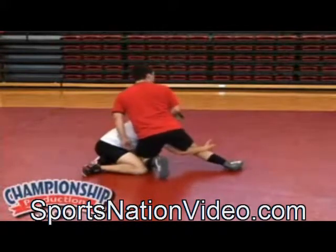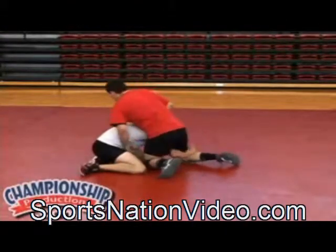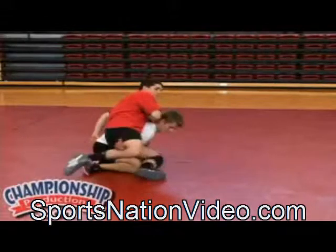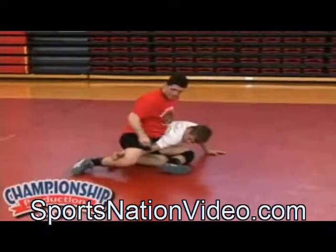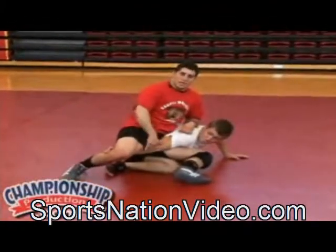Now he's still holding on to his high crotch. So what I'm going to look to do is, as I opposite hip in and hit him in the ribs, high leg back. My knee is in, my other leg is going back. Look what I'm doing to his elbow — hyperextending it.